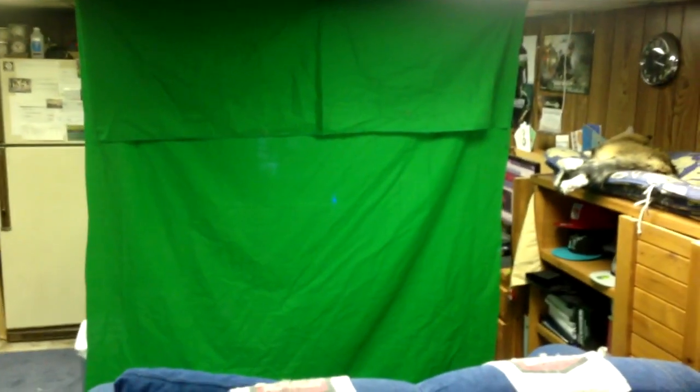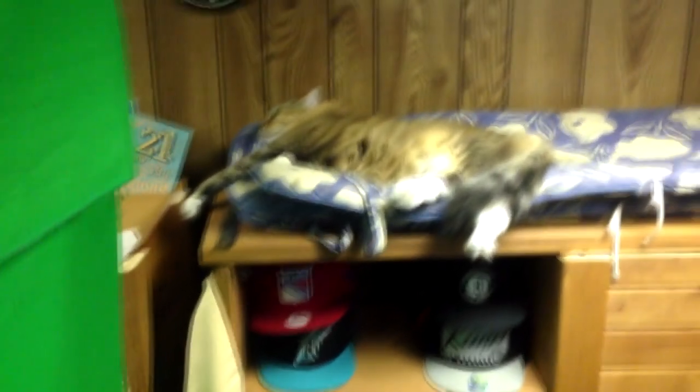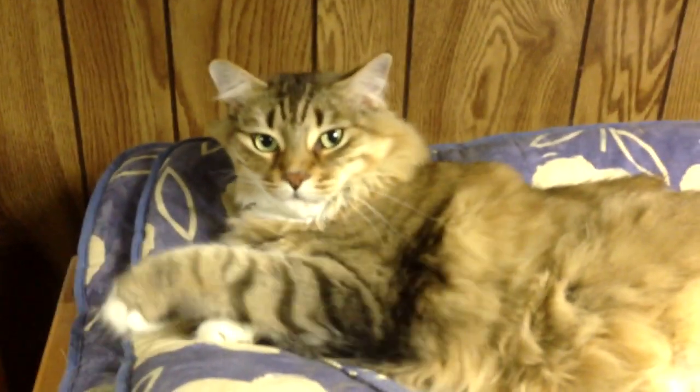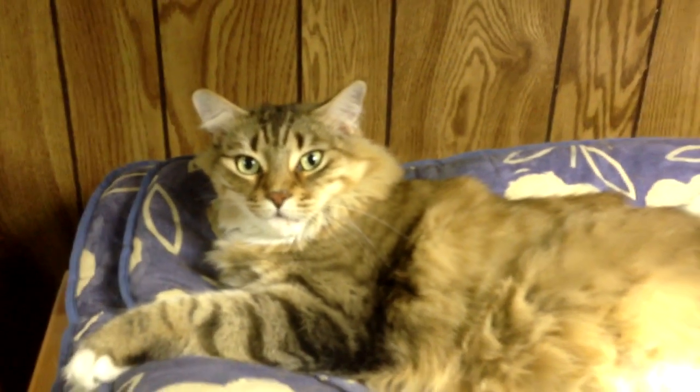As you can see right there, there is a green screen — you're looking at the back of it. Pretty much my whole room is in front of that green screen. First off, gotta show you my cat, just chillin. I don't know if you heard that but she did say hi.